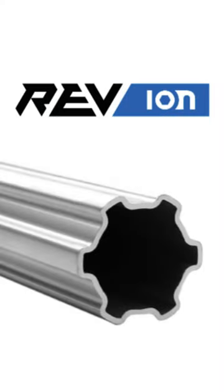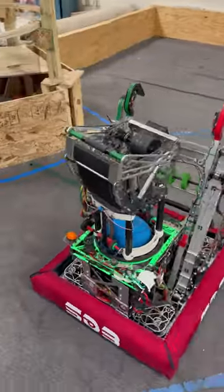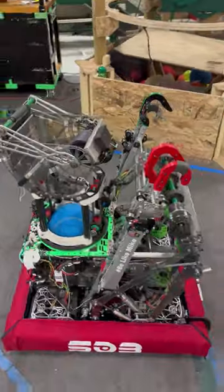Frogforce is using the REV MAX Blind Shaft for our 2022 off-season robot intake. Last season, we had many issues with bearing retention, so we tried many ways of retaining the bearings, but none of our solutions were efficient and simple to implement.